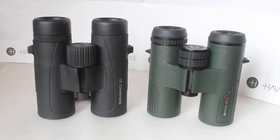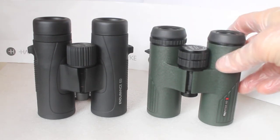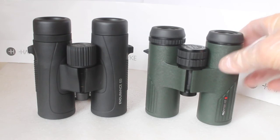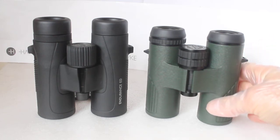Howdy folks, thank you for tuning in, and as always if it's the first time watching our channel or you're a regular viewer, don't forget to hit that subscribe button. Today I'm going to have a quick look at the Hawke Endurance ED 8x32 and the Hawke Frontier HDX 8x32, with the HDX having a slightly longer body. I'm not going to go into detail, just highlight a couple of things that a lot of people don't realize. Both these binoculars are available to purchase from us via the link in the description below.